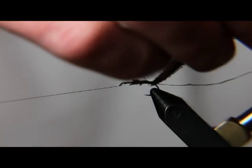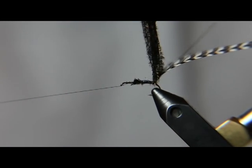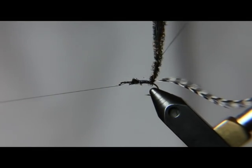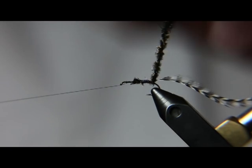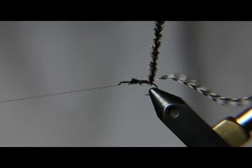Then we're going to take this Peacock and the tag end of thread that we didn't clip off. We're going to wrap it around the Peacock. What that's going to do is make this fly a little more durable, but it's also going to make it a little bit easier to tie the Peacock on the body of the hook. You only need to go up about an inch or so.